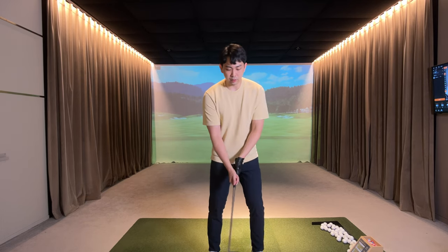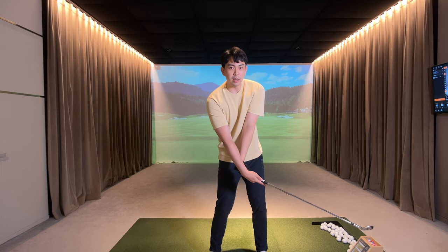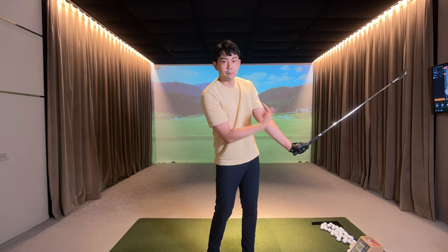So from the top of our backswing, once we come down and have an early release scoop, what we can realize and see is that my trail hand palm is going to face more towards the sky, and the logo of the golf club is going to face more towards myself.